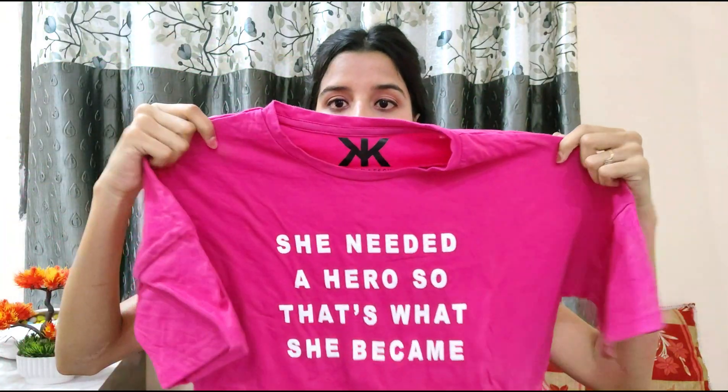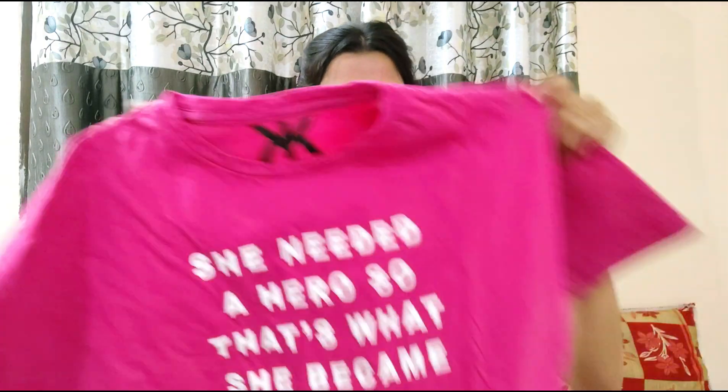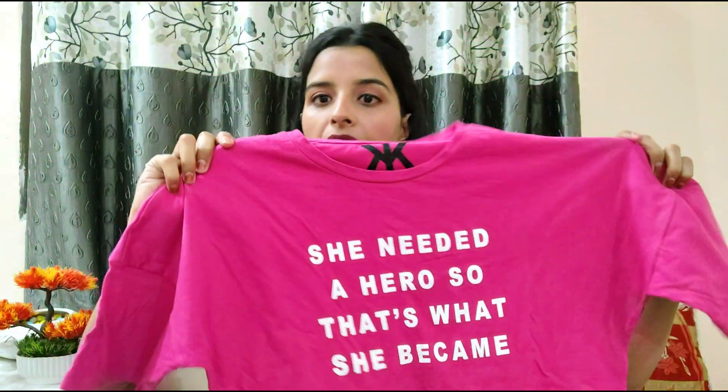Moving on, I have a t-shirt for you guys. If you follow me, you may know that I am really into baggy t-shirts — normal length or long length baggy t-shirts are my thing. I always search for a good quality t-shirt that has a slightly thick material. I would recommend you go to Myntra and check out Kook and Kich — this next top is also from that same brand and I am in size XS.